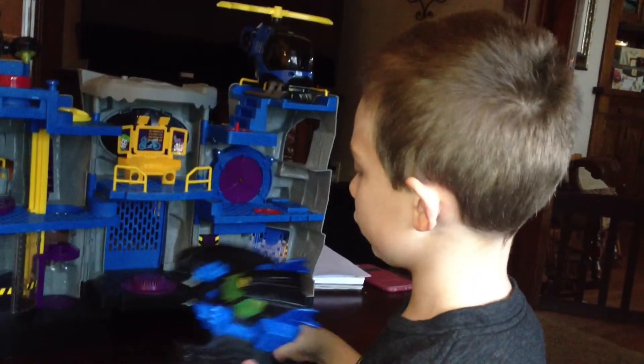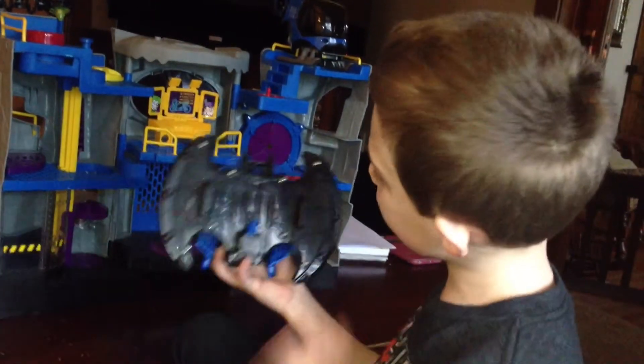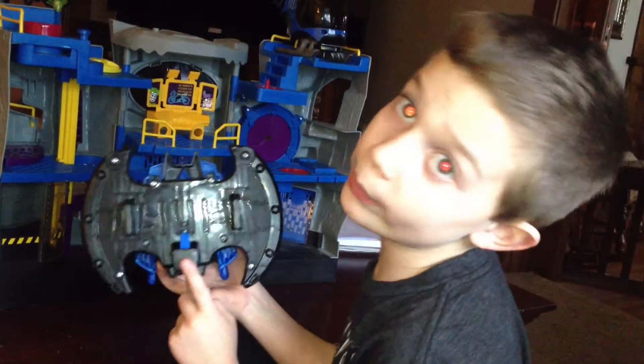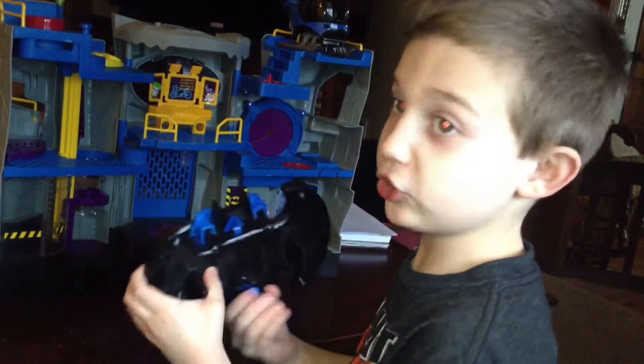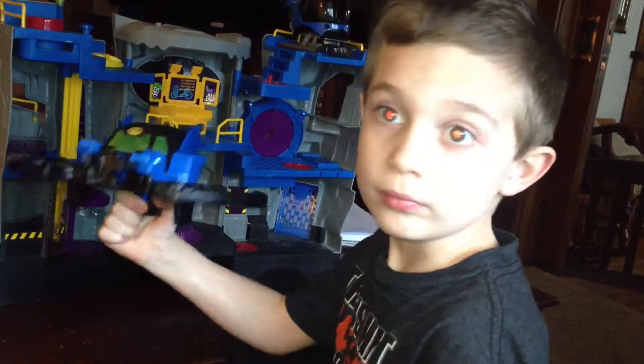What I was talking about - the wings - they can do a very special thing. Once you look at the bottom, you might wonder why this is there. It's a trigger to do this. Push the trigger and out come the wings.